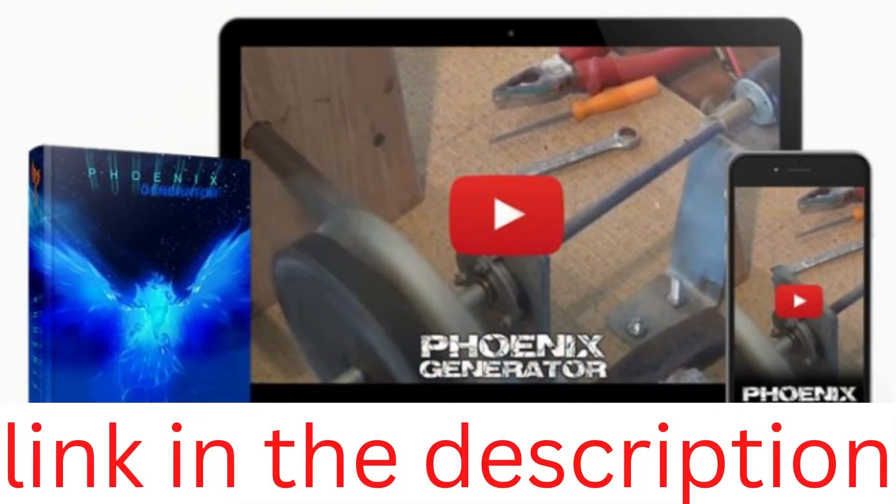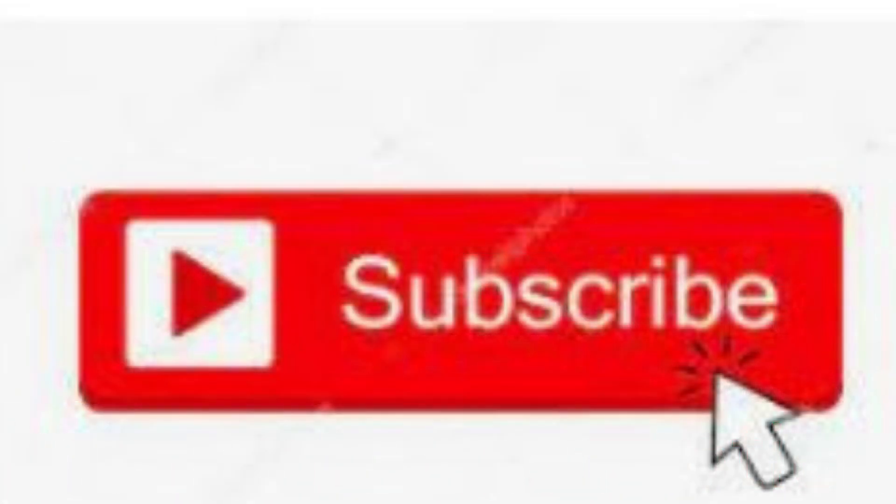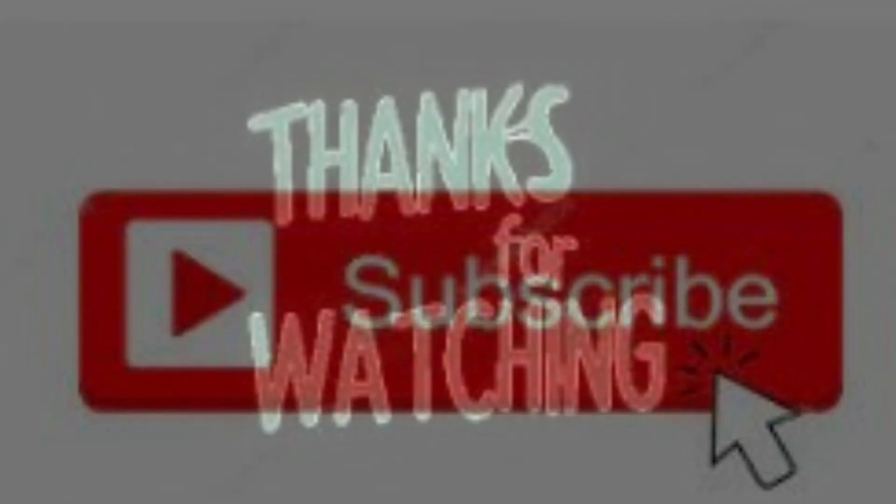Do you want to break free from the power grid and take your energy independence into your own hands? Then Phoenix Generator is the answer. Check out the link in the description to visit the official website. Subscribe to our channel and press the like button to help the Google algorithm. Thanks for watching.